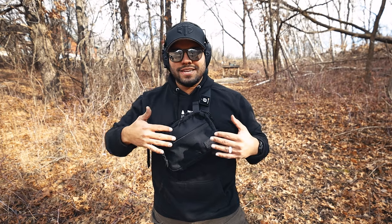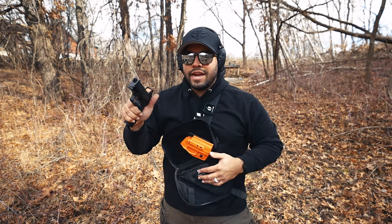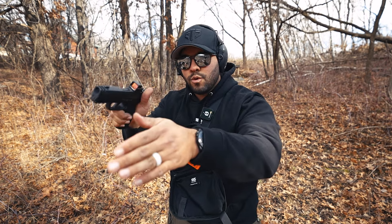Putting the bag on is very easy — similar to how you sling a rifle. Since I'm right-handed, I sling it over my left shoulder so that when I pull this tab I can reach in, grab my concealed carry from the holster inside the bag, and be ready to go. For those who want to know, I'm concealed carrying a SIG P320 X Macro and yes, it's loaded right now because I'm at the range.